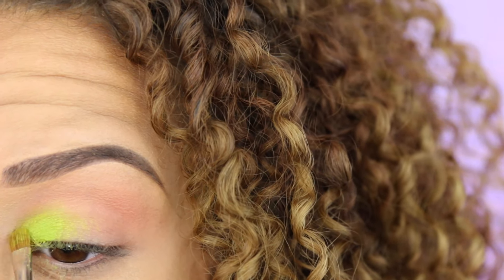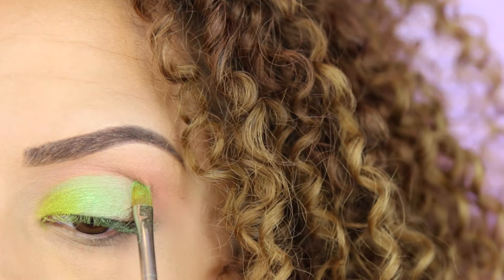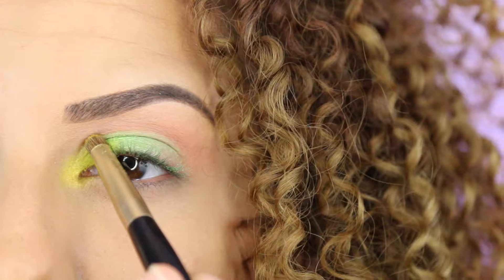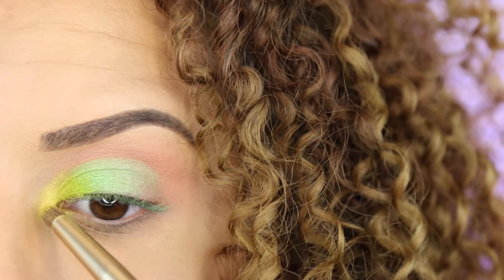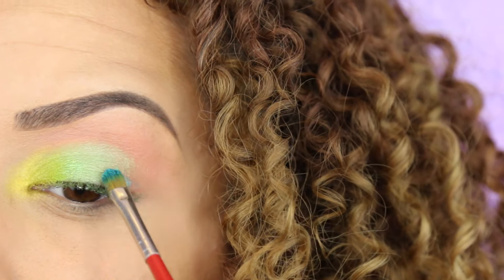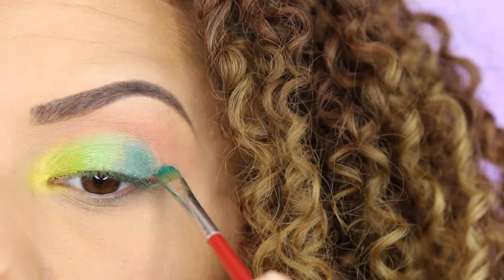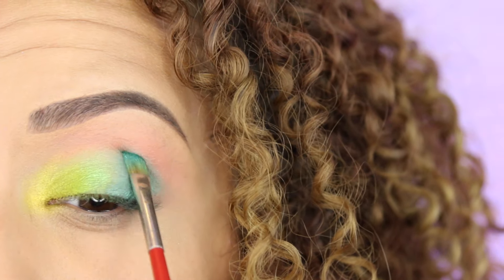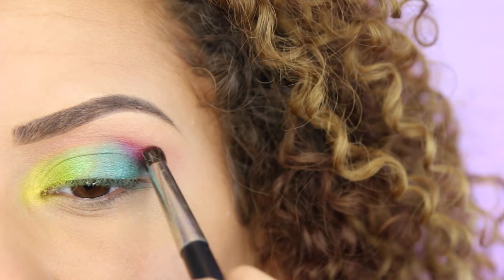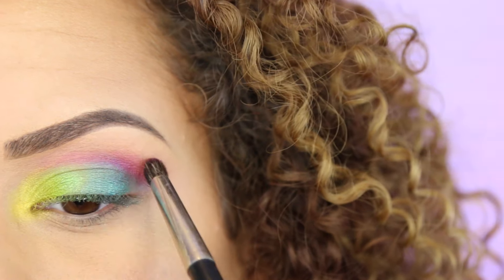Moving on to the middle of my eyelids, I'm going to use a turquoise eyeshadow. For my inner corners I'm going to use this bright yellow shimmery color — I love this color, it's so bright and pigmented, so I'm using it as a highlight for the inner corner. Then for my outer corners I'm going to use a shimmery blue eyeshadow, blending that into the turquoise color. For my crease I'm going to use this purpley-pinkish color — it's very pigmented — and I'm blending it out with a fluffy brush.